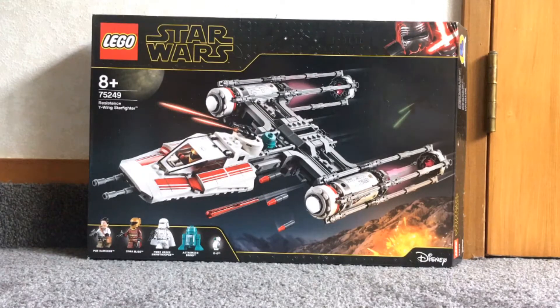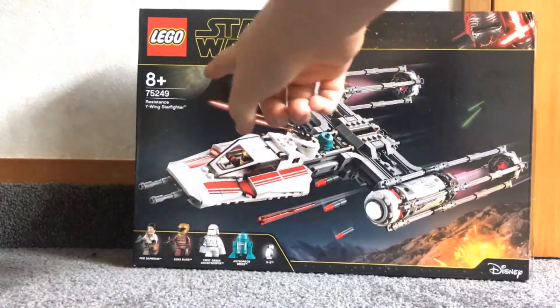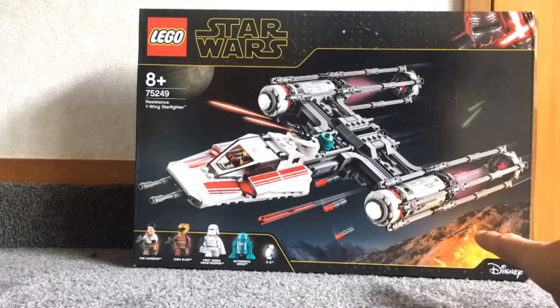I'll start with the box. The box has a picture of a planet up the top and an explosion on something down the bottom.